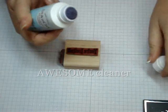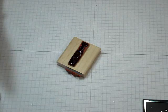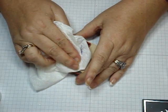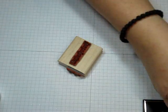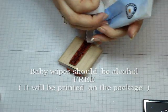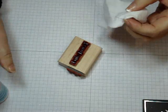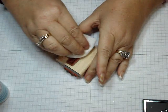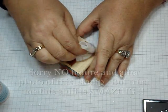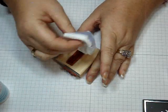So what you're going to do is open your StazOn Cleaner and rub it across your image — it doesn't look very good at first — and then you're just going to take your napkin, or you can use a baby wipe. Apply some more and then just scrub that black ink off of your image. I wish I would have taken a picture before and after, because it's just amazing that this cleaner takes the stains off your stamp.